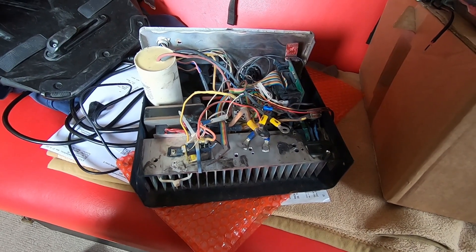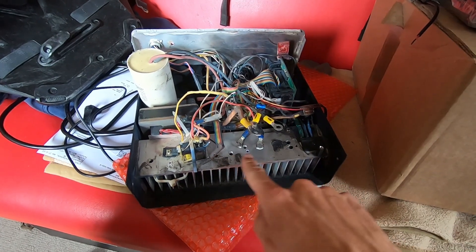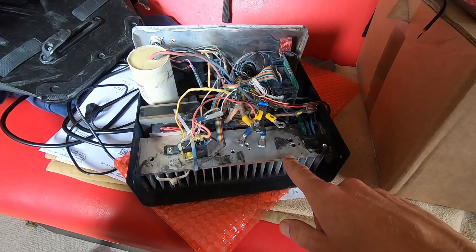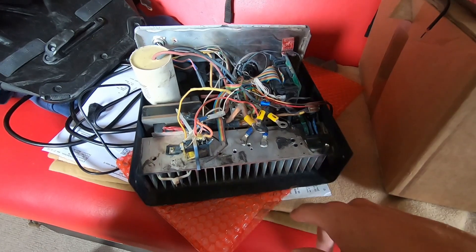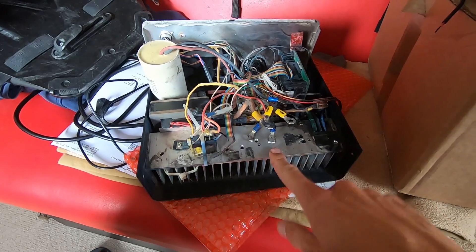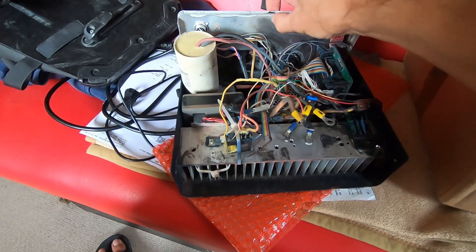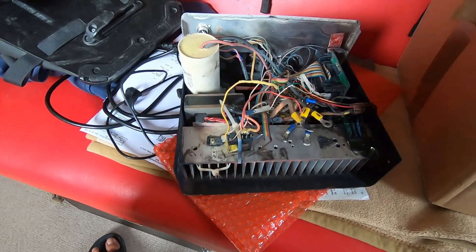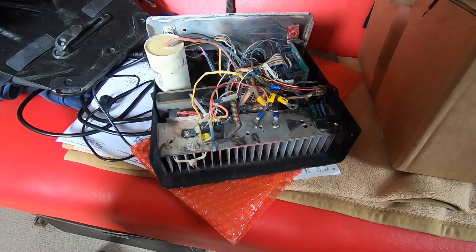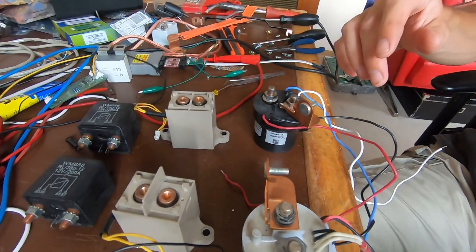I used to have an IGBT module here and I bravely decided to replace it with a TO-247 IGBT. I put it all in here and fired a Pullman's charger — and this is the result: charcoal everywhere. The shockwave even bent the rear and front metal cover a bit, and this charger is now out of service.